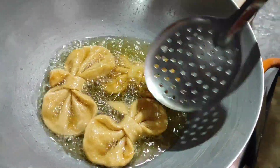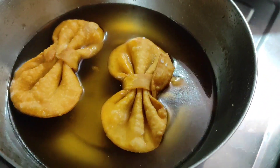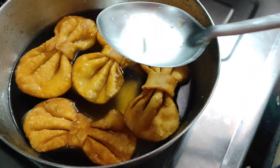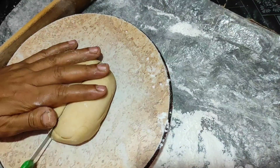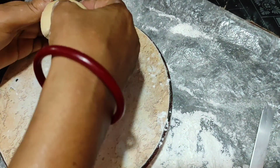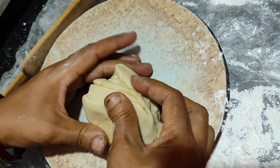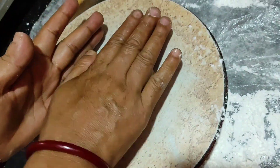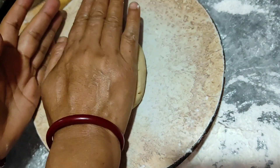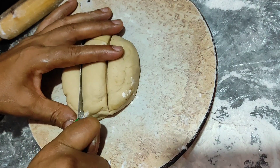Then we'll place the other side. We'll place the side. After that, we can cut the sides.